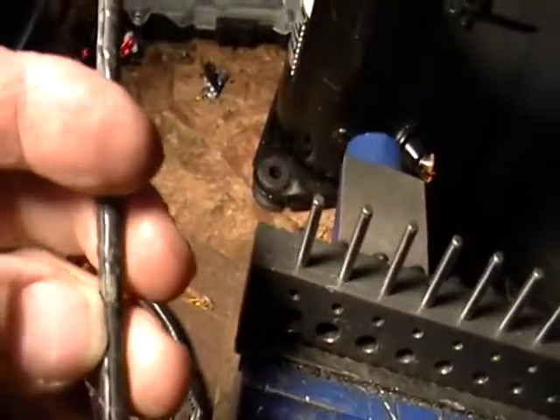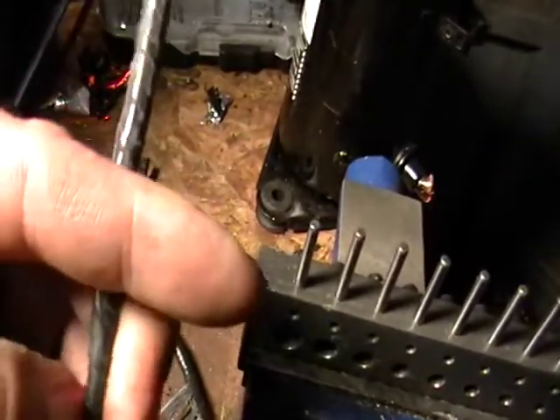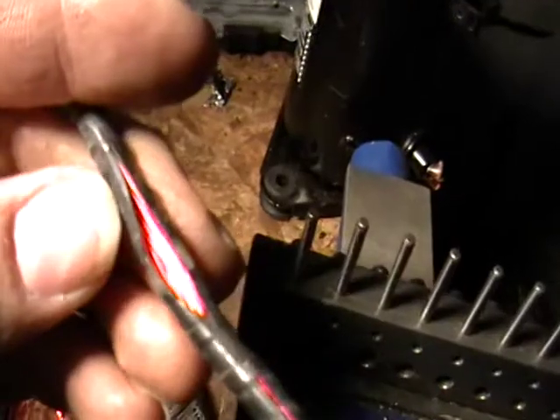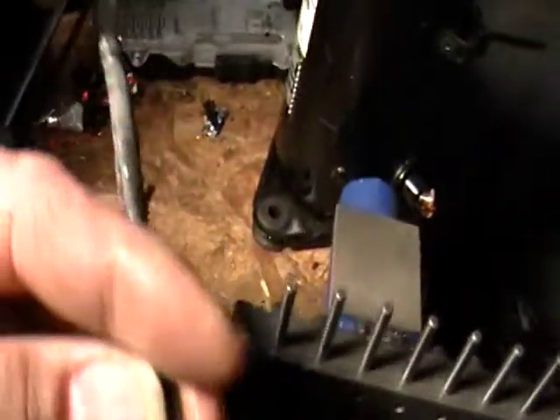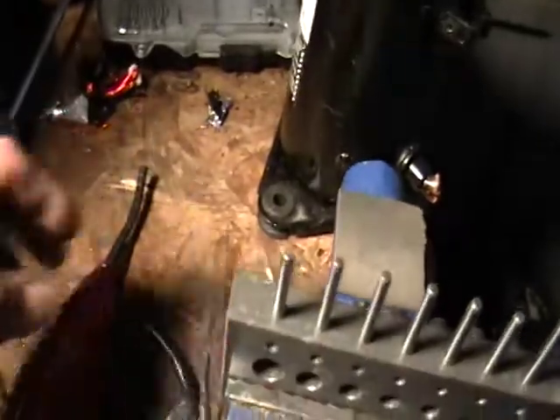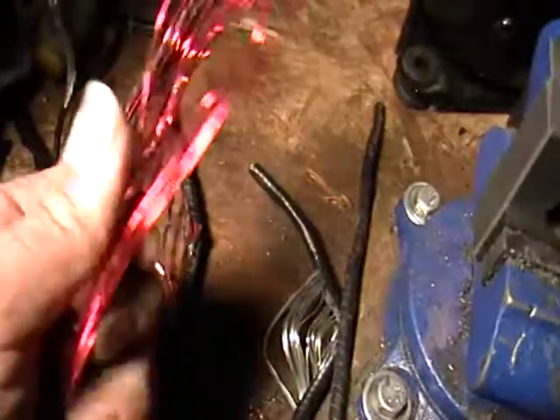If I can just open it here with one hand — which sometimes is a little difficult — you can actually see the aluminum right in there. And you can see it cut all the way through. These are really simple to use, and I cut a few just to give you examples on how easy this stuff is. It cuts all the way through.